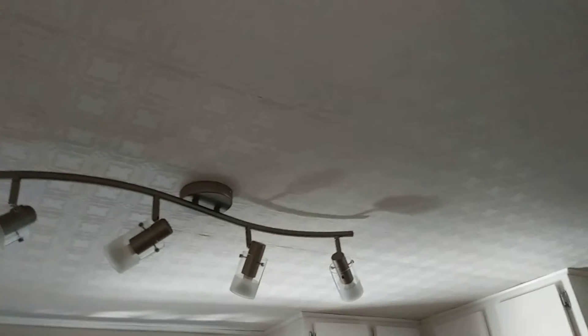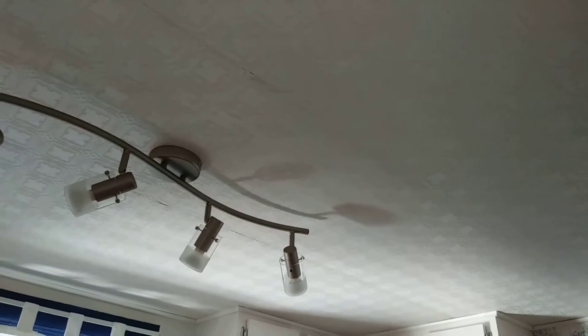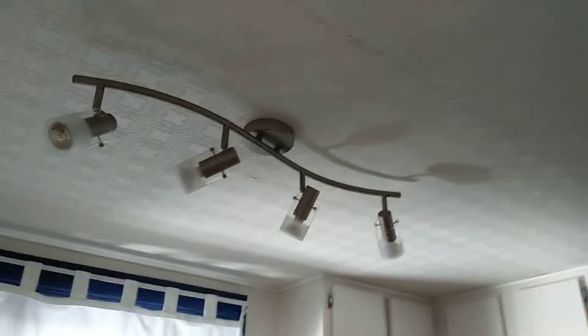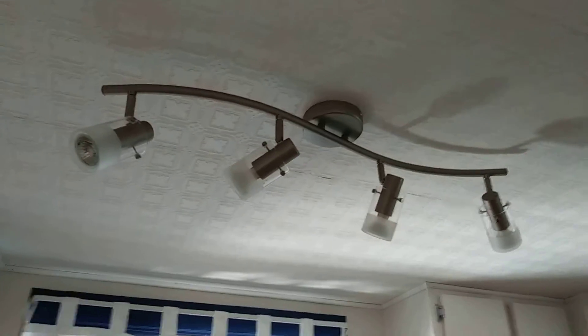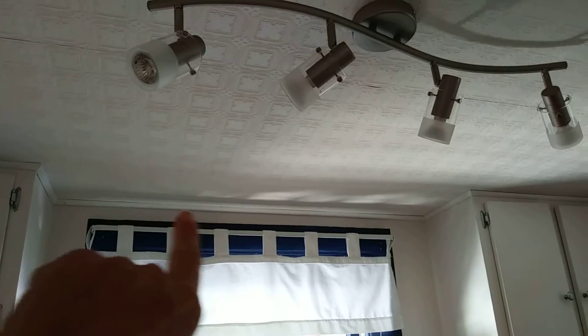We got the wallpaper up. Don't worry about the seams — the paint will cover that. There's some seam touch-up I need to do. I'll let it dry for a week to make sure the weight of the paint won't pull the paper down. It's not going to be 100% perfect because the ceiling is very uneven — it actually sags down right about there.